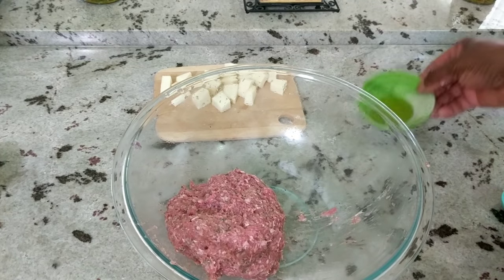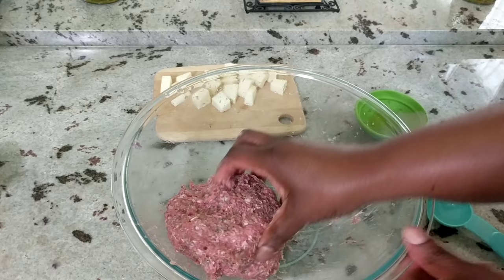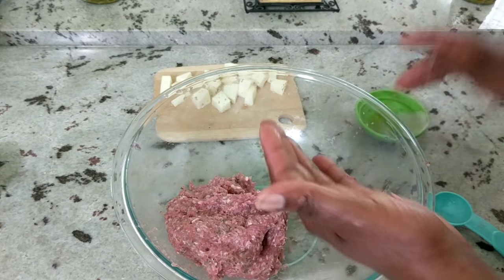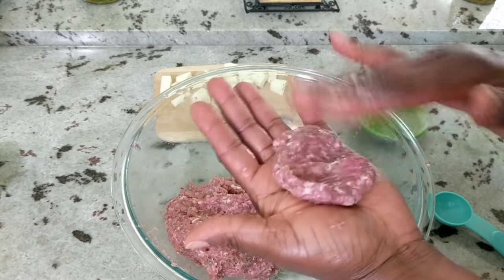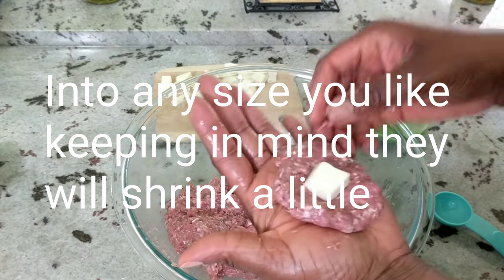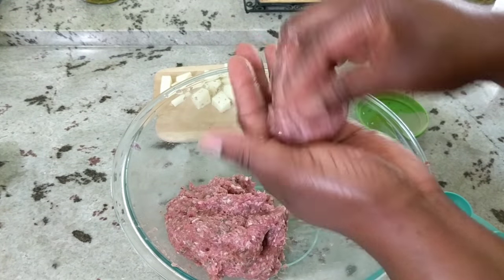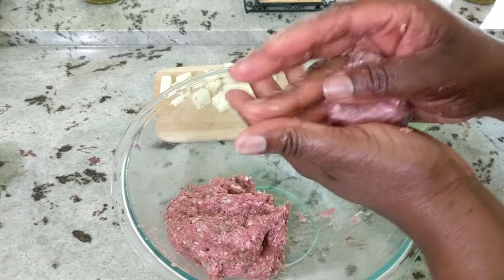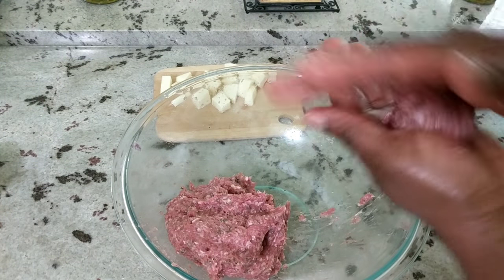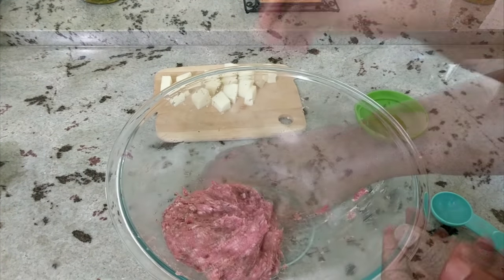I've also added some oil to this bowl just to help keep my hands from being sticky. If you want your meatballs to be the same size you can use a tablespoon to measure out the meat; I'm just using my eyes to gauge. Roll up the ball, flatten it out, and then put a cube of cheese in the center, and seal it back up. Make sure that it's nice and sealed so that all of your cheese doesn't seep out — you will have some seepage but that's okay. Do your best to seal the meatball back up and place it on the cookie sheet lined with parchment paper.